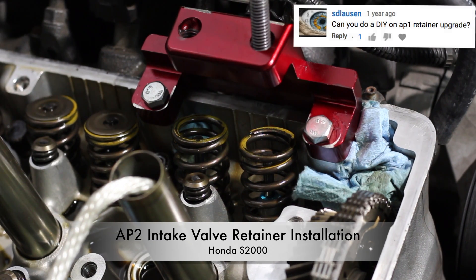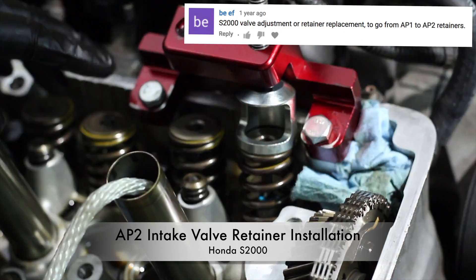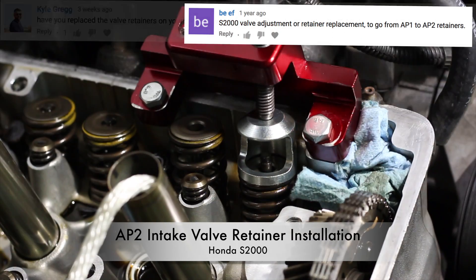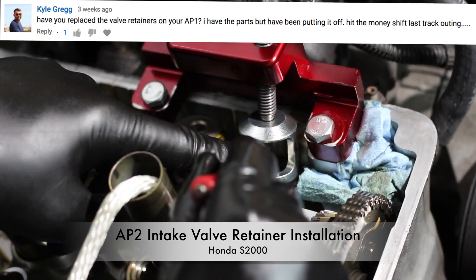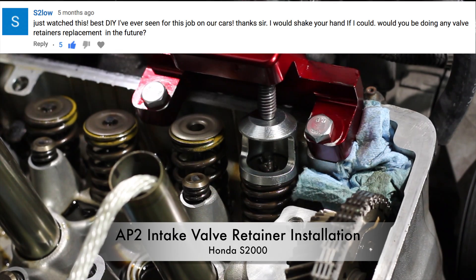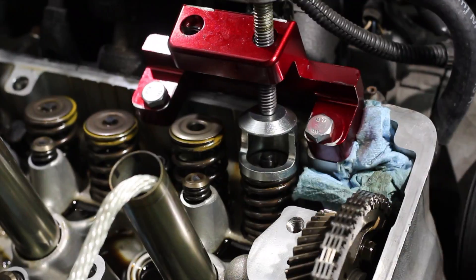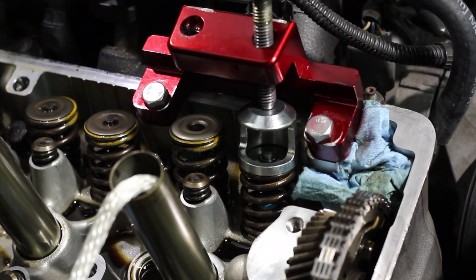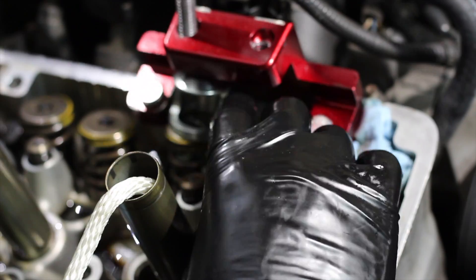Hey everyone. Today I'm going to show you how to install AP2 intake valve retainers on an AP1 Honda S2000. As I briefly discussed in a previous video, AP1 intake valve retainers can crack as a result of a mechanical overrev or misshift and can lead to dropped valves and thus a blown motor. The most common way to prevent or fix cracked AP1 intake valve retainers is to upgrade them to AP2 intake valve retainers, which are more durable.